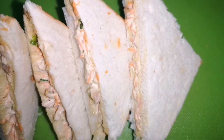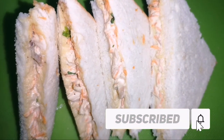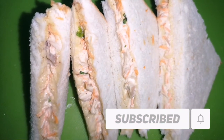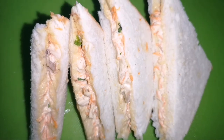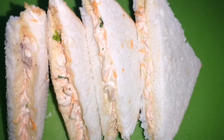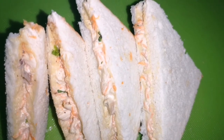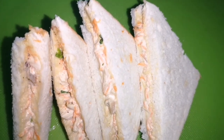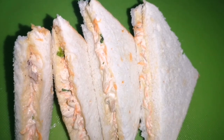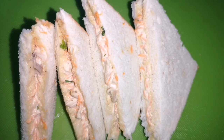If you like the video, please comment. If you like the video, please like and subscribe. Today I am going to share my health.